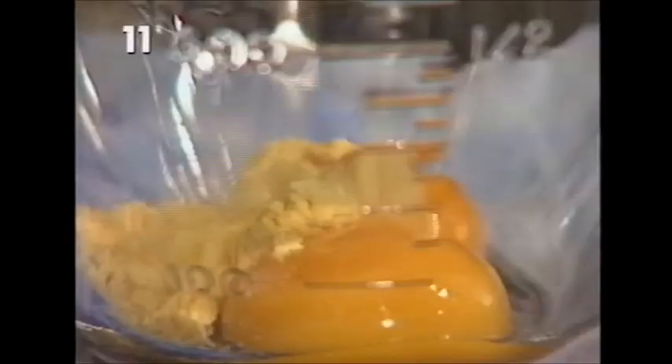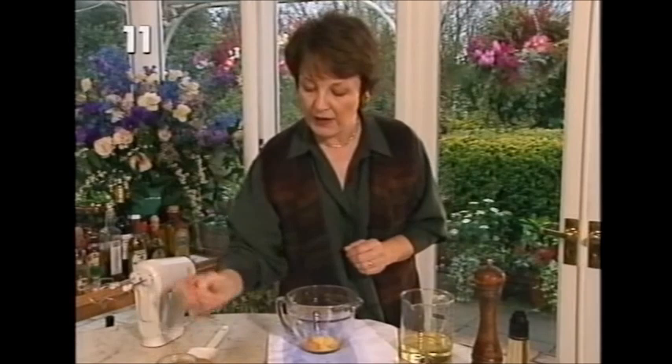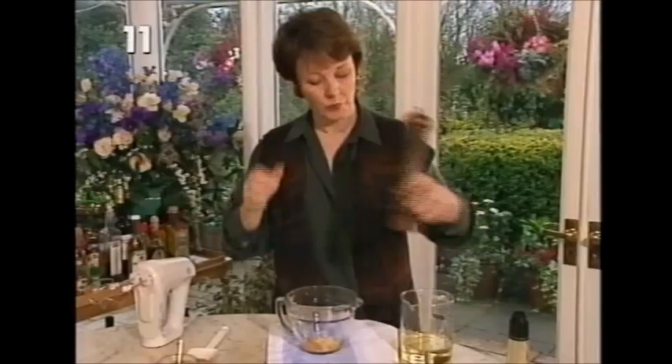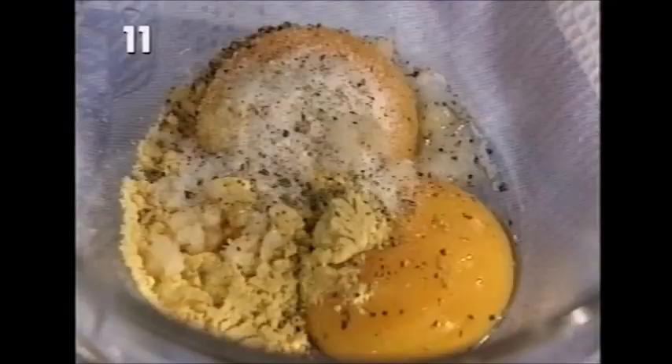This is a crushed clove of garlic - you can leave that out if you don't like garlic, but I think it does make a big difference to mayonnaise. Then I'm going to add a teaspoon of salt and some freshly milled black pepper. Some people prefer to use white pepper in mayonnaise, but I don't mind the black speckles - I think they look very nice. Switch on, just to get those ingredients blended together, and I'll explain all the principles as we go.